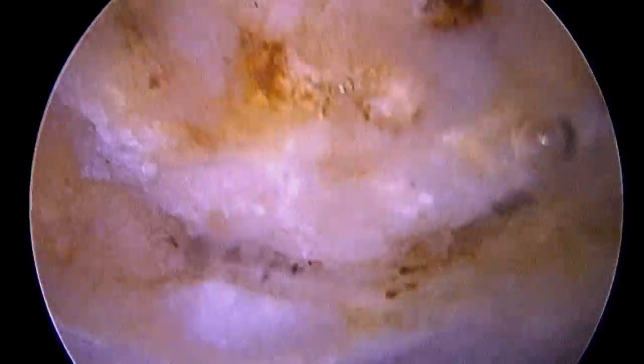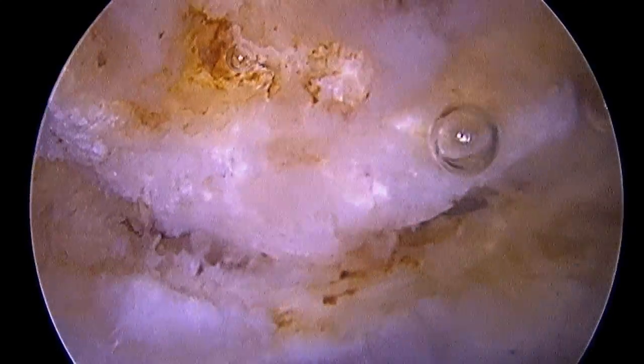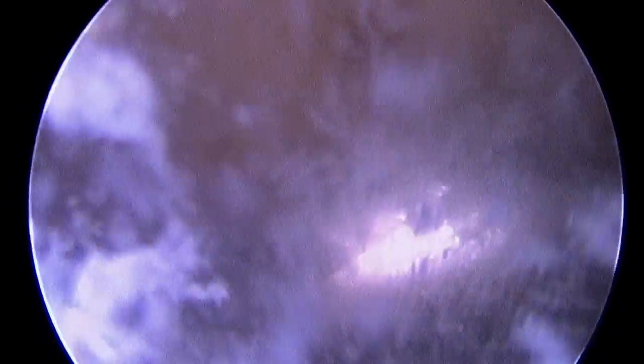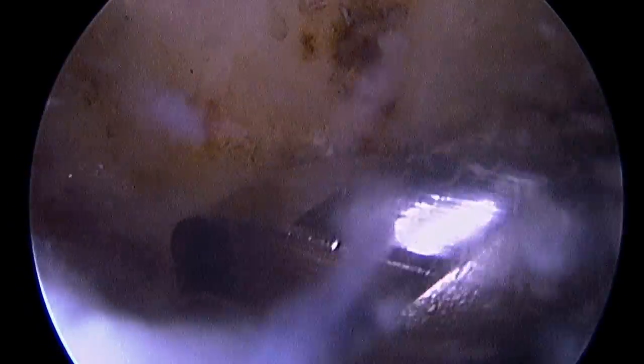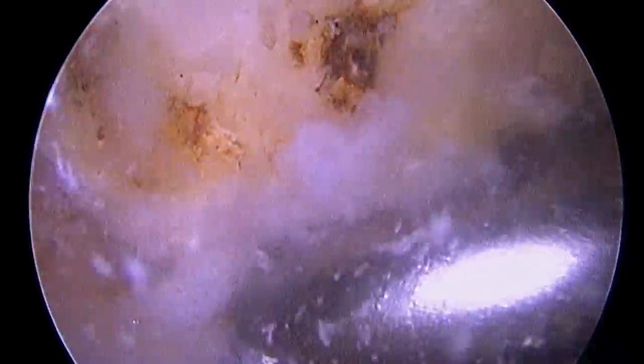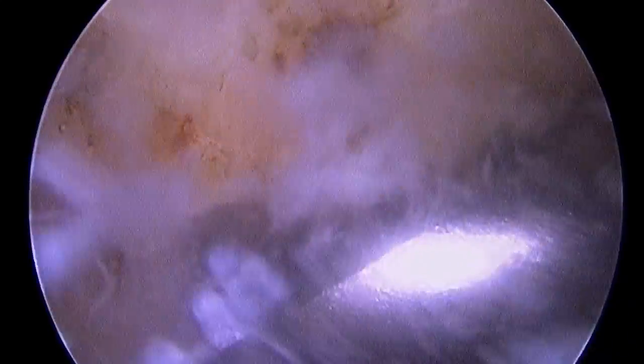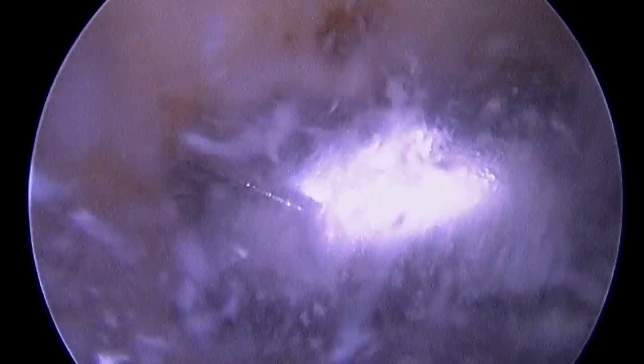Here we have an arthroscopic view of a bone spur. The bone is located at the top of your screen. Here we have an arthroscopic bur coming into position, and you'll see how we delicately remove the bone of the spur to try to give the rotator cuff more room.